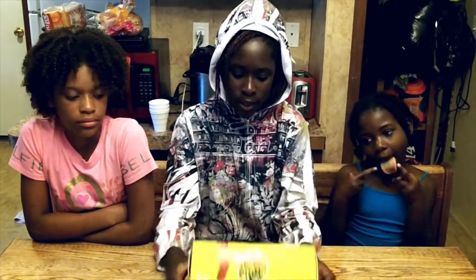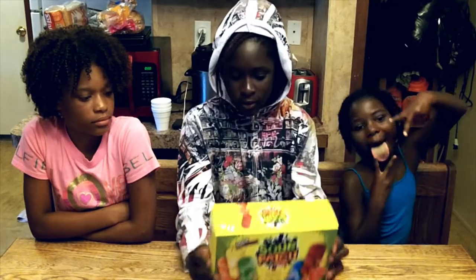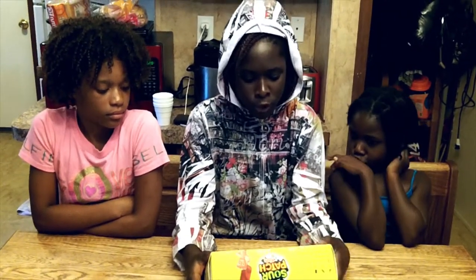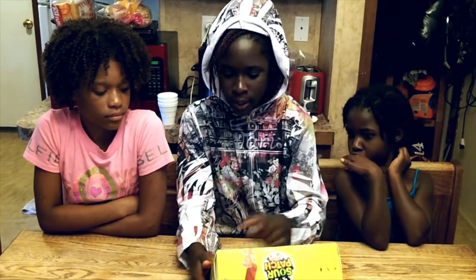Now as you know they already made Sour Patch Kids with the heat, and then they also made the one with ice. There are 16 frozen ice pops and they have orange, lemon, lime, blue raspberry, and red raspberry.